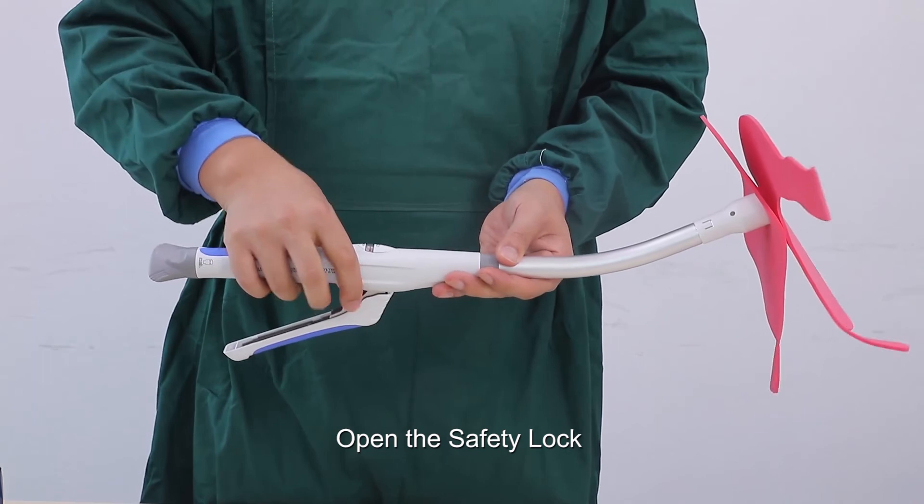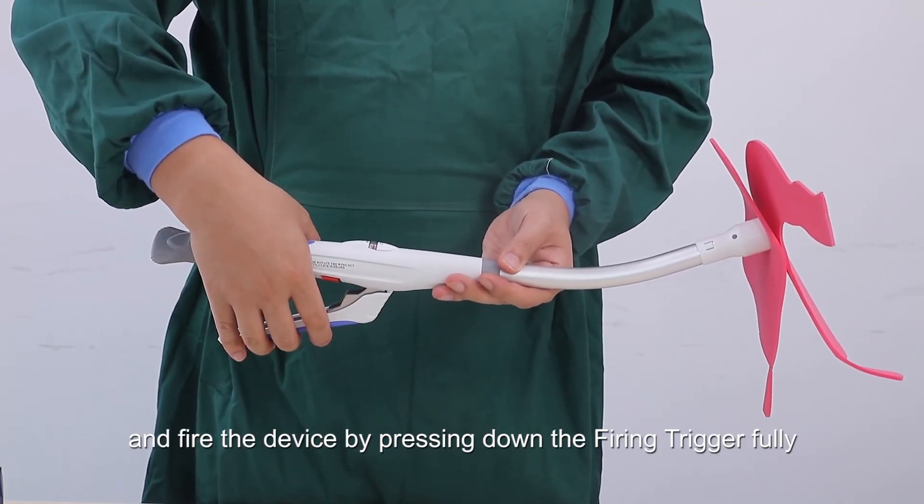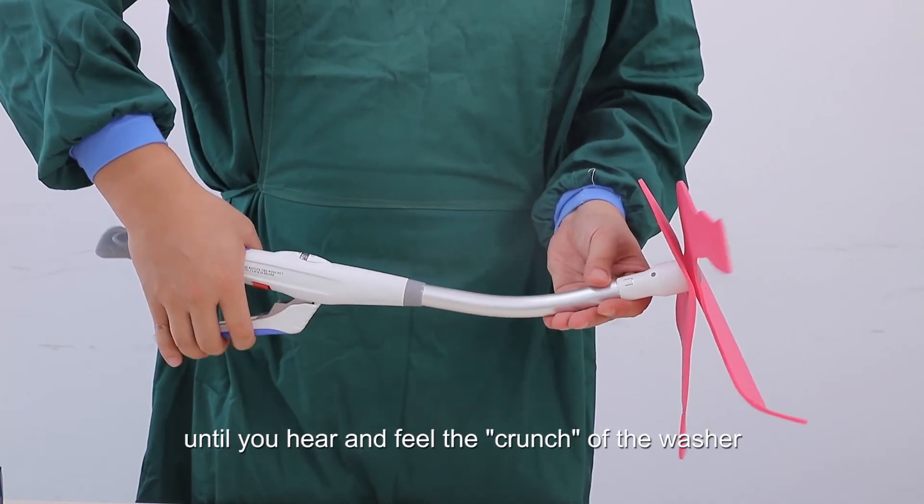It is recommended to wait 10 to 15 seconds before firing to ensure that any interstitial fluid is drained away from the tissue. Open the safety lock and fire the device by pressing the firing trigger fully until you hear and feel the crunch of the washer.